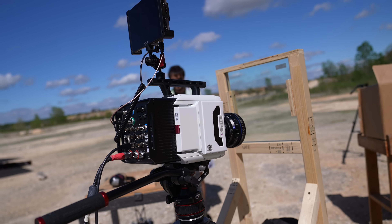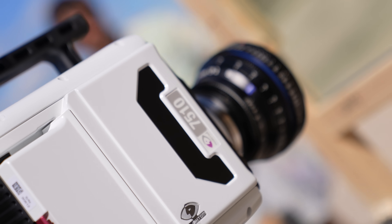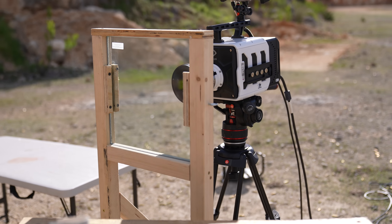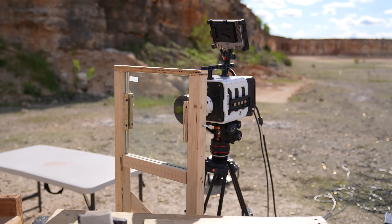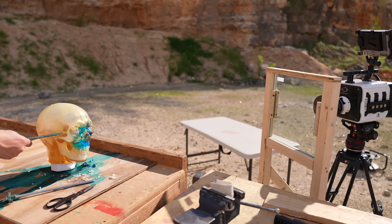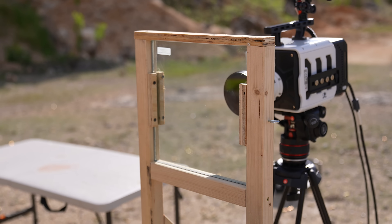100,000 frames a second on the TMX. 100,000 frames a second on the 7510. To protect our quite expensive camera, Dan's made a lovely little bulletproof glass shield — 9mm bulletproof to protect it from shrapnel, so it should be fine. And we're not putting it directly in the line of fire; we're trying to be smart with our angles. It could get hit by little tiny pieces though.